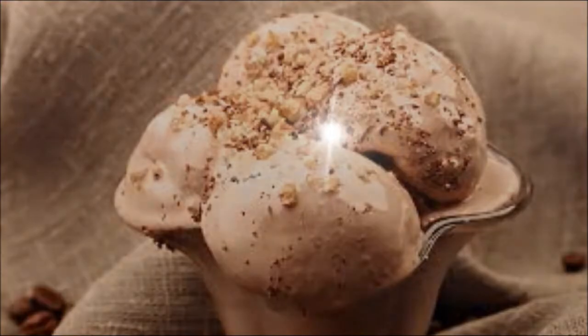And that's the finished product, guys. Hope you enjoyed. Thanks for watching. Later. Bye-bye.